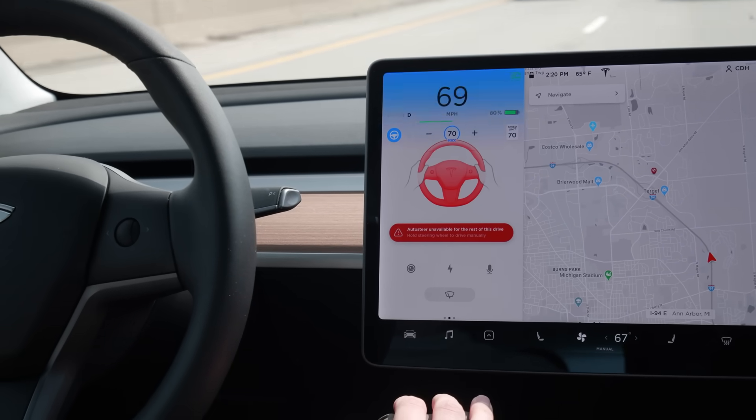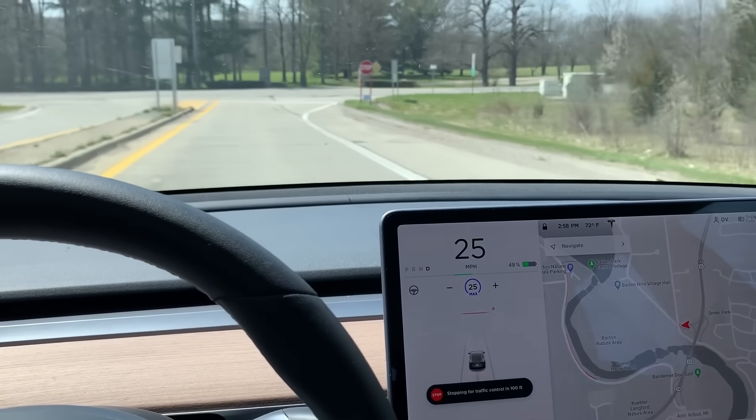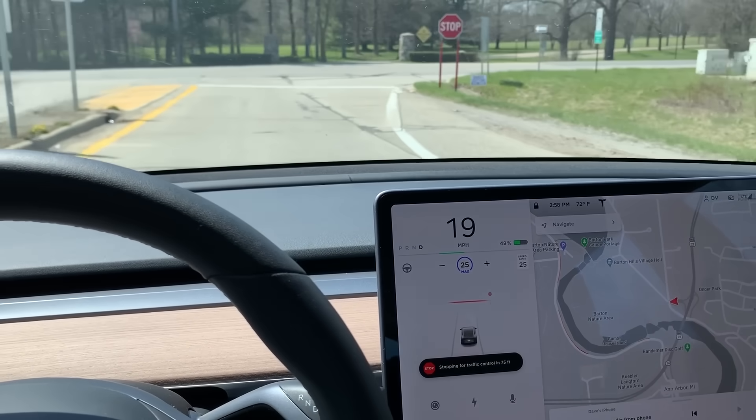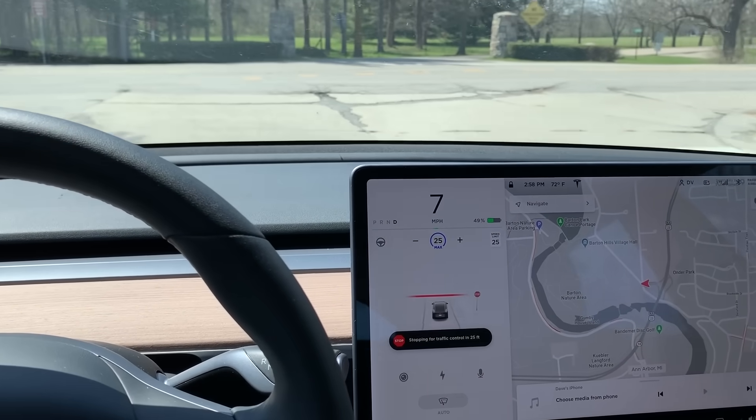To disengage Autopilot, you can either hit the brake or jerk the steering wheel in one direction to make sure you're going to take over. And now, thanks to the latest software update, our Model 3 will slow down at stop signs and stoplights.